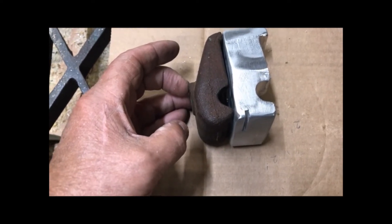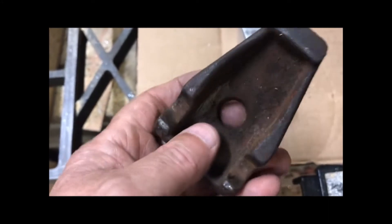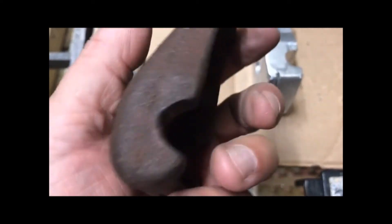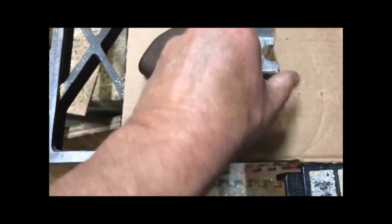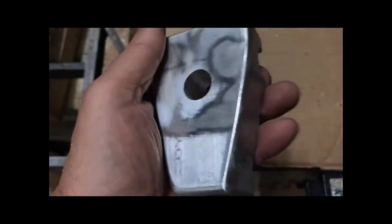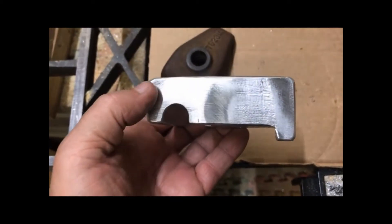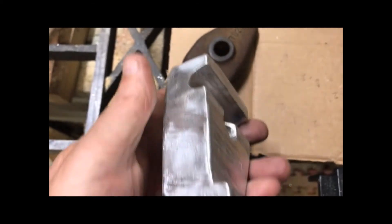Let's recap. This is the original that I was trying to make an equivalent example of, to use on my David Bradley sulky with the hay rake. I had an aluminum block that I cut down and worked on, and this is the equivalent of it. It may not be as pretty or as stylized, but it'll get the job done. I may spend some more time polishing out some of the machining marks.